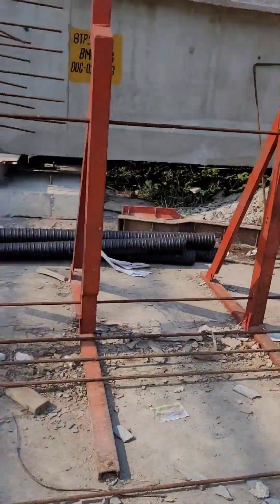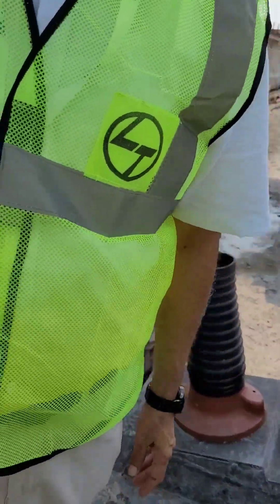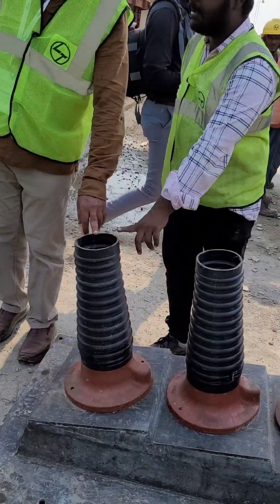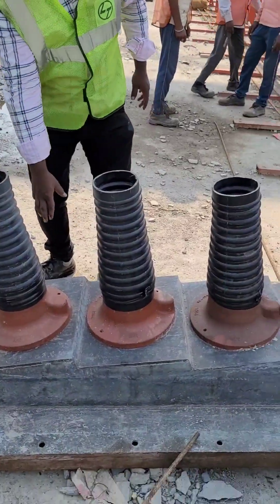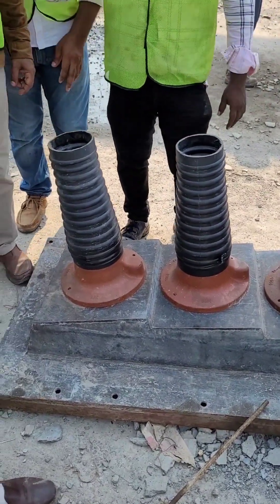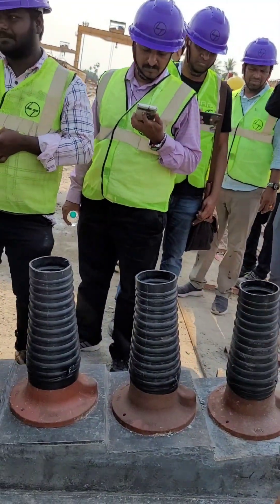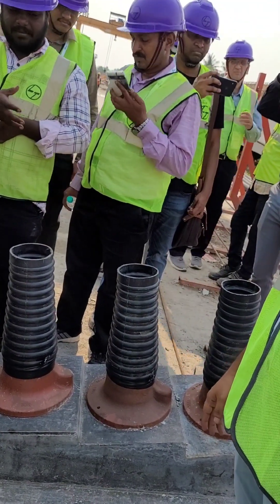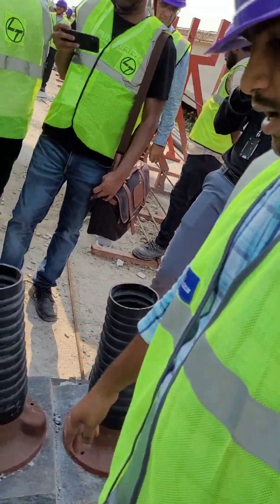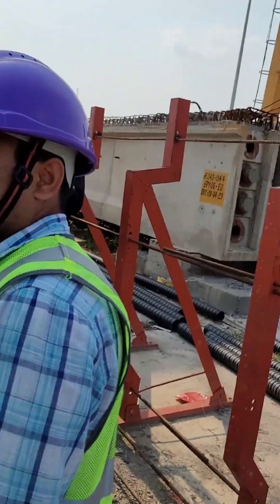This is the trumpet one. This is the anchor point — it will connect to HDB paper. After casting, we will de-shutter and do de-moulding. This is just the outer mould — you will remove this. That will remain. After stressing and grouting up all the stages, we have to do the recess filling.